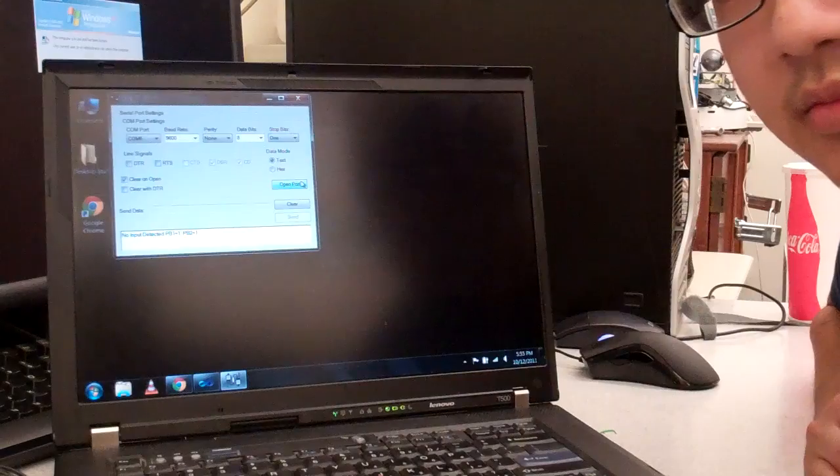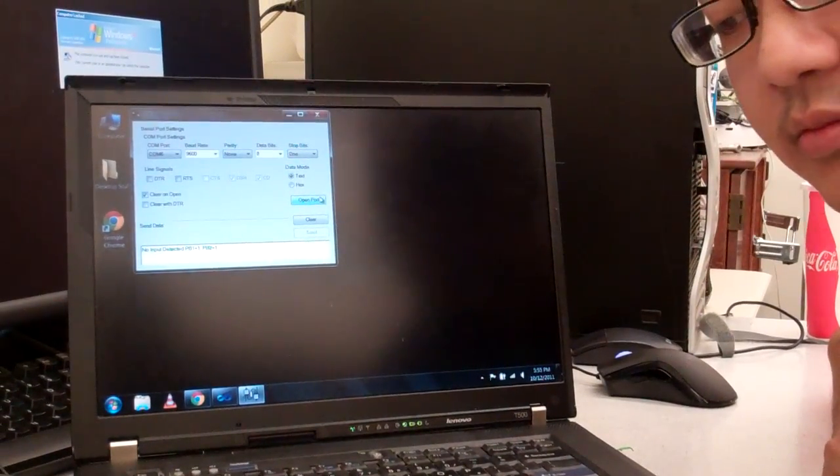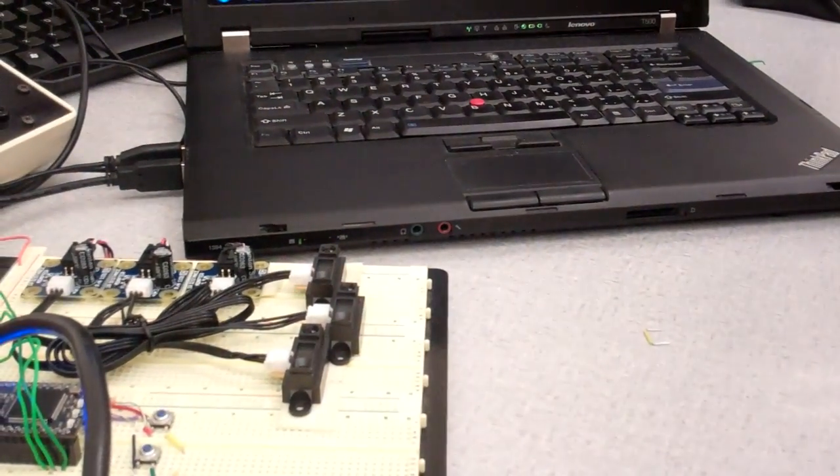Technically, the IR touchpad. We decided to use three IR sensors, which you can see down here below, to control the mouse.